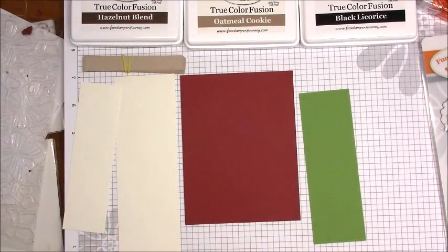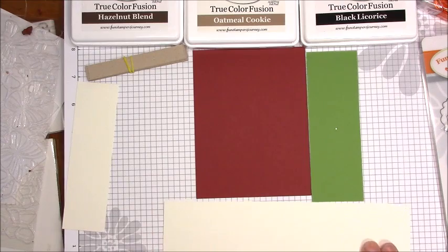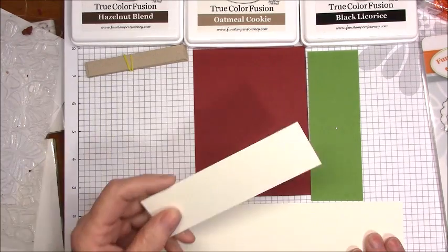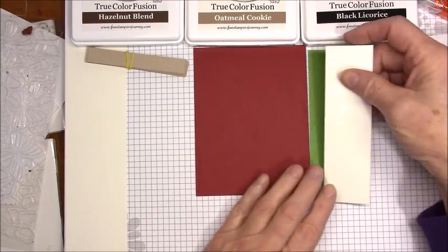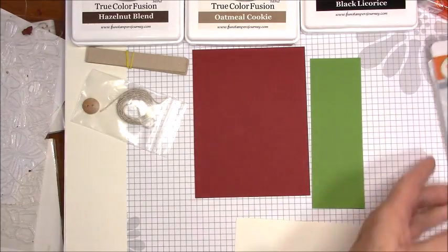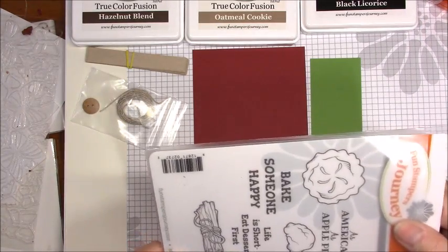The first step says: stamp the 'as American as apple pie' sentiment on the right side of the buttercream strip using black licorice ink. So this is the buttercream cardstock — I believe this is the strip they're talking about. This one will go inside of the green, so I'm sure this is the one they're referring to.